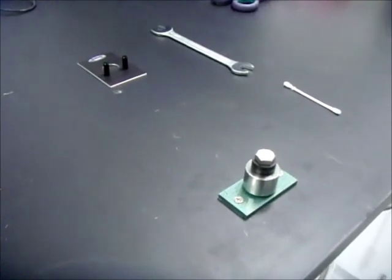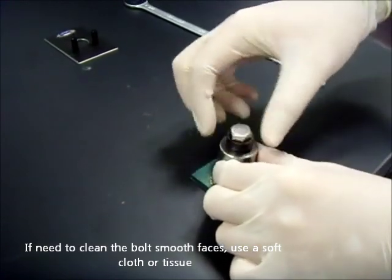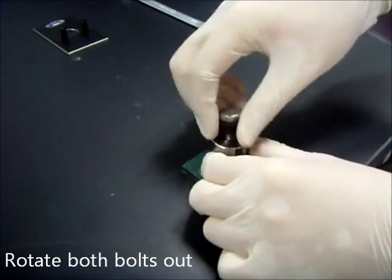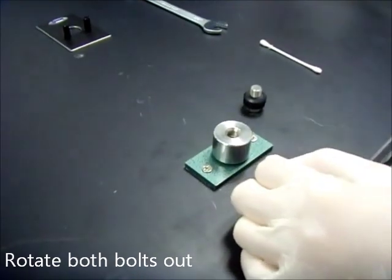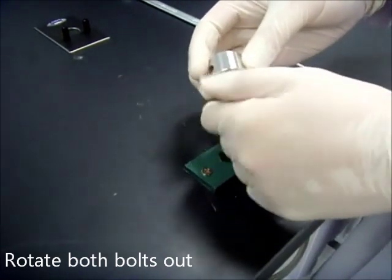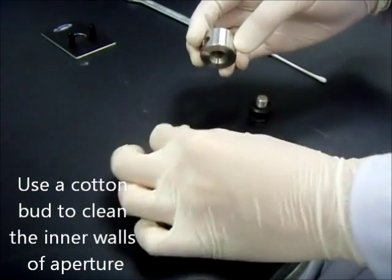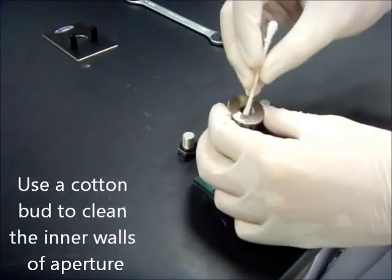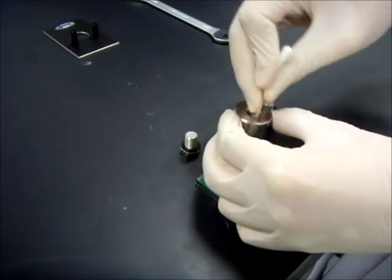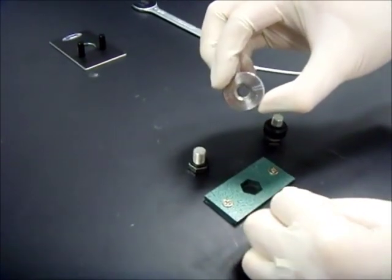Let us begin. When cleaning the bolt's polished faces, do not use a glove that has a hard abrasive texture. Always use a soft glove or tissue. Rotate both bolts out of the sample assembly. Use a cotton bud to clean the interior of the sample assembly. There should not be any trace remnants remaining. See the clear aperture?